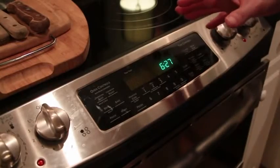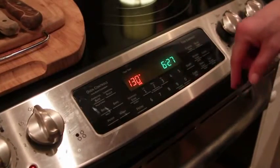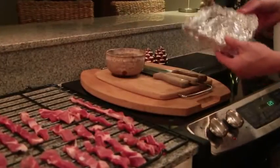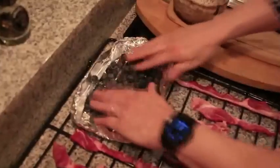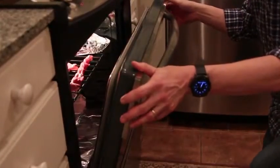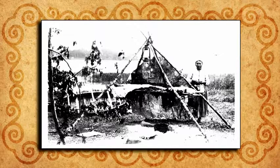If you don't have a dehydrator, you can set the oven to the lowest possible temperature, around 130 degrees, and put the strips of meat directly on the rack. Place tin foil on one side of the rack and spread the blueberries out to dry with the meat. Place the rack back inside and crack the oven door to prevent moisture buildup. Let this dry for about 15 hours or until it's crispy.